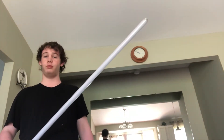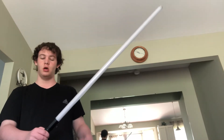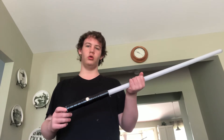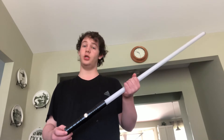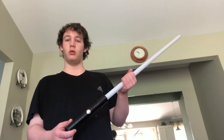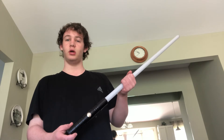Hey everybody, in this video I'm going to show you something very special that came in the mail. I got something from a website called Ultra Sabers — have you ever heard of that website? It's a good website to get lightsabers from. They're not cheap, not at all. This was the cheapest lightsaber on that website, and they charge you $20 for shipping on top of the price of the lightsaber alone.